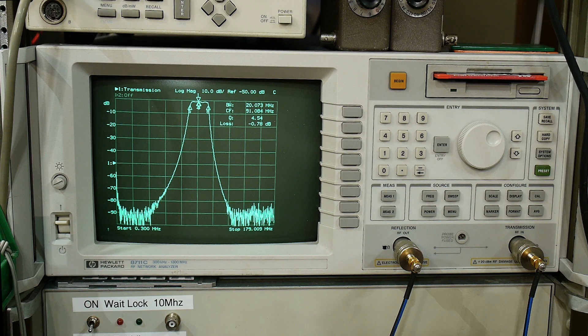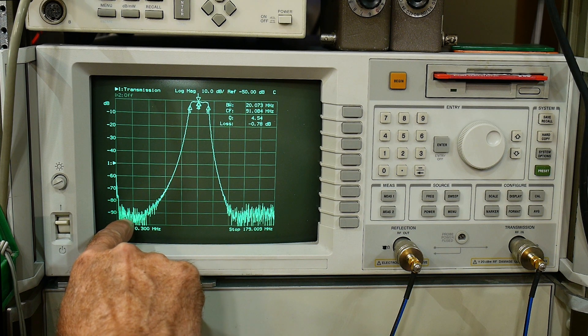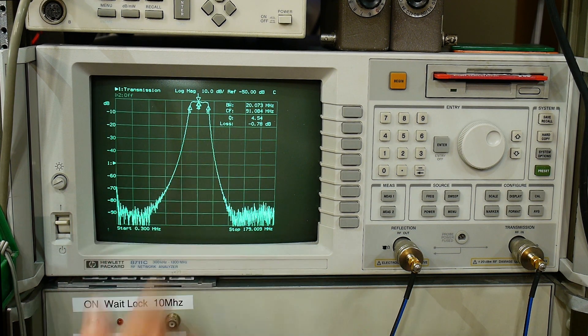So what I wanted to show today was its construction — it has a really, really cool construction. Before we go off to that, I just wanted to comment: look at the noise floor here — 90 dB, minus 90 dB. So yeah, it's a pretty nice filter.